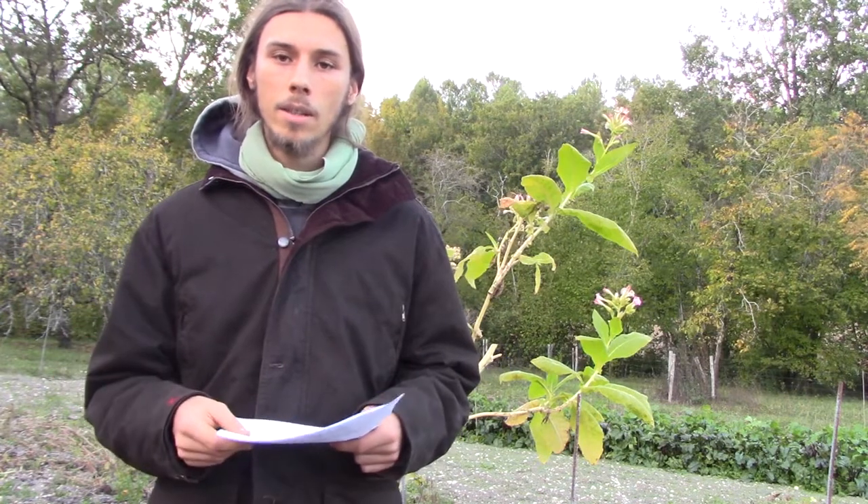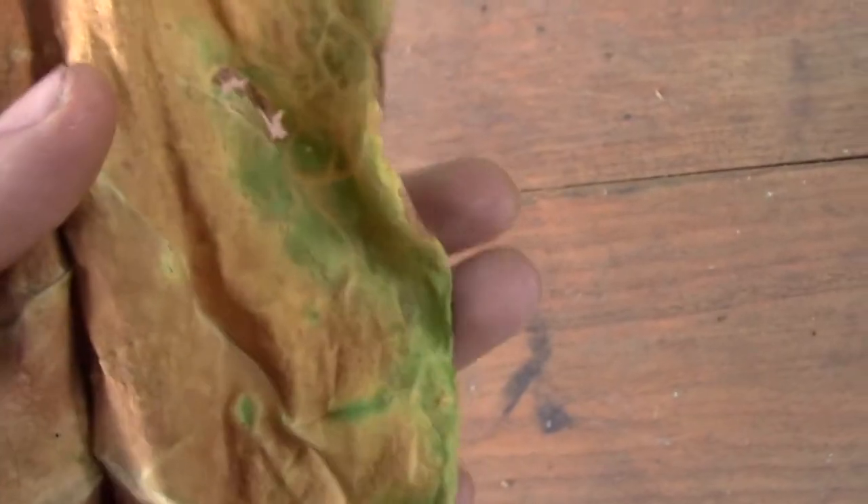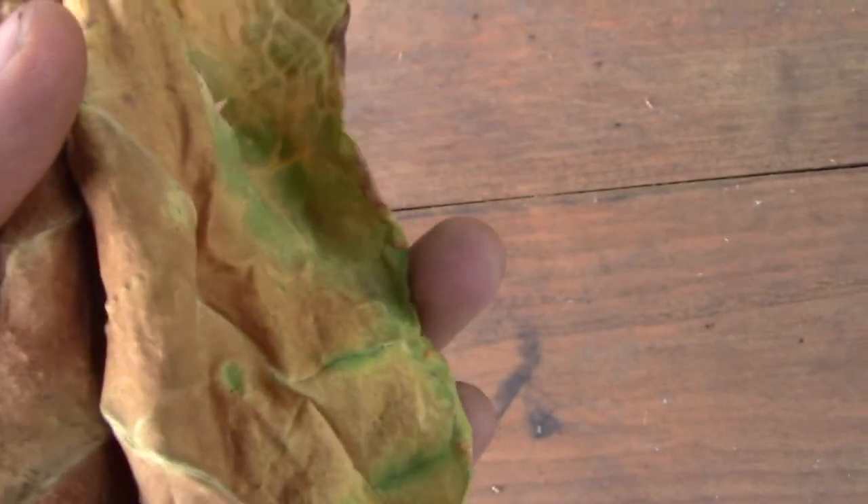The third thing is drying. Drying should take as long as possible without letting the tobacco rot. This will allow reducing the chlorophyll content and make the smoke smoother. For example, this leaf has been drying too fast — you can still see the green from the chlorophyll.